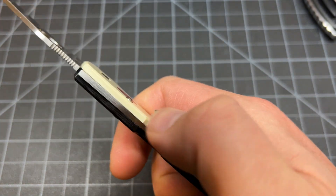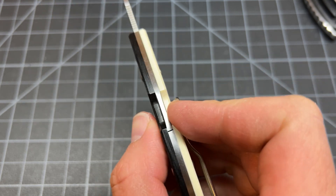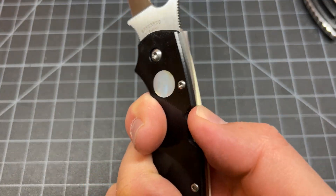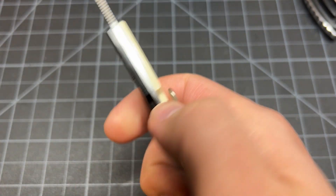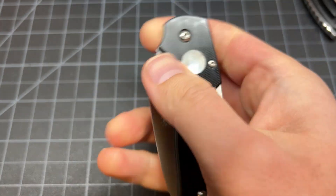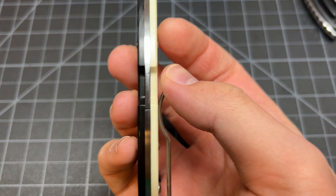Lock back. Some people complained that the lock back hurt their thumb because it's a narrow lock back — the blade stock is thin on this slicey. I don't think so. Maybe if you fidget with it too much, but I don't really think that it hurts the thumb. Nice snappy back lock action.